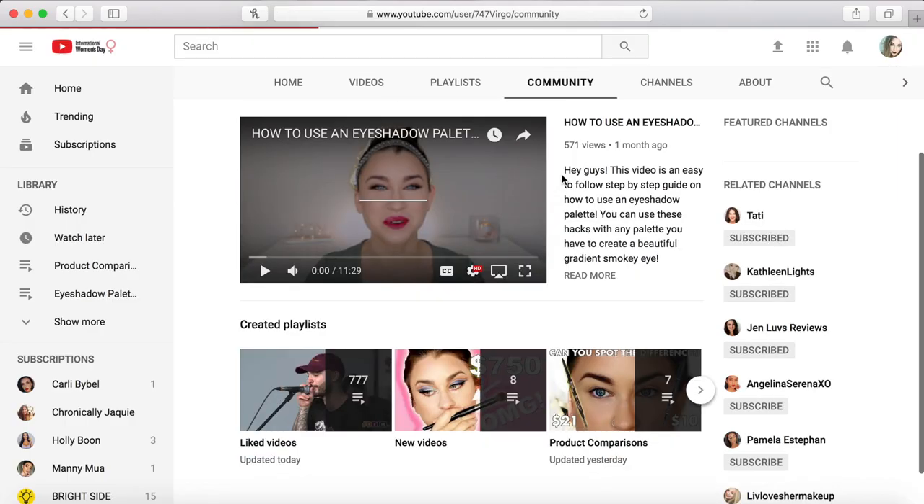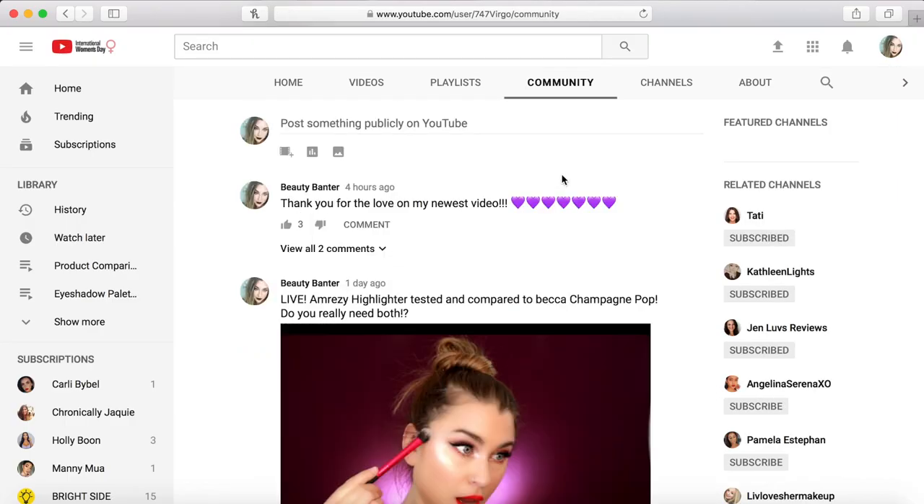Alright guys, that completes my video. I really hope you liked it. If you like my review videos, don't forget to give it a thumbs up, subscribe to my channel, comment down below as always, and don't forget to check out my community tab. Thank you so much for watching and I'll see you next video. Bye!